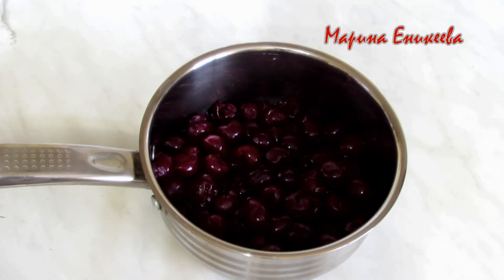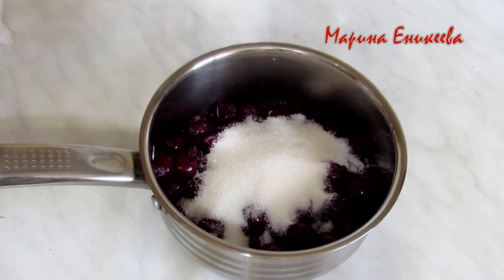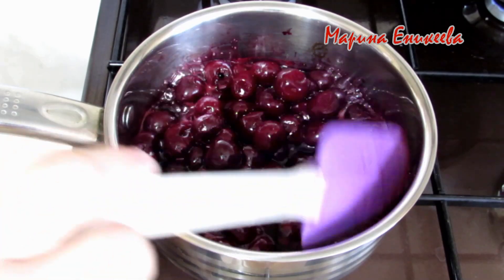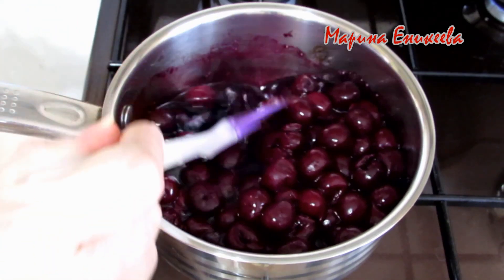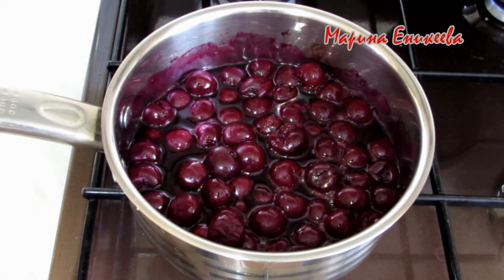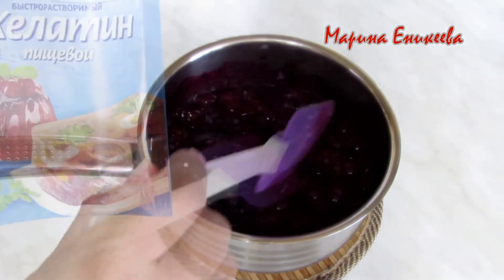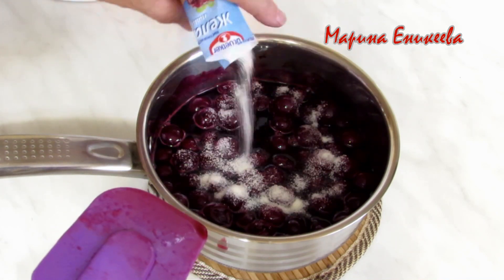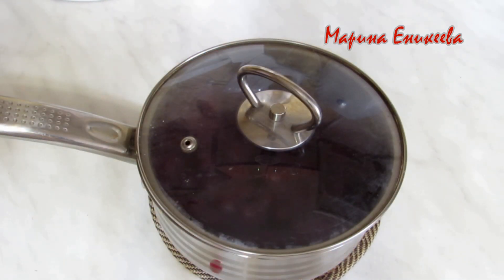Вишня без косточек, с соком. Добавляю сахар 100 грамм и ставлю на плиту — у меня замороженная вишня. Вишня с сахаром закипела. Даю ей покипеть минутку и снимаю с плиты. Добавляю коньяк 3 столовые ложки и желатин 10 грамм. Накрыла крышкой и оставляю ягоду настаиваться.